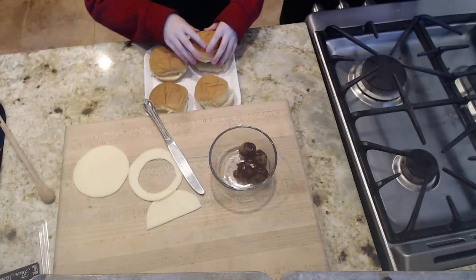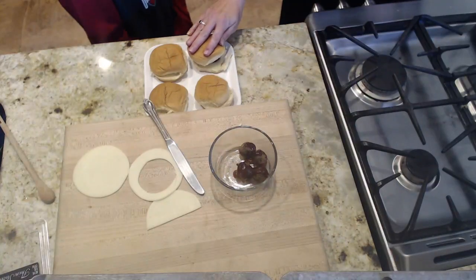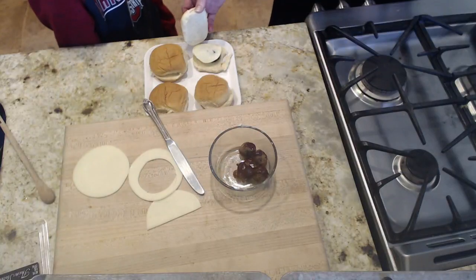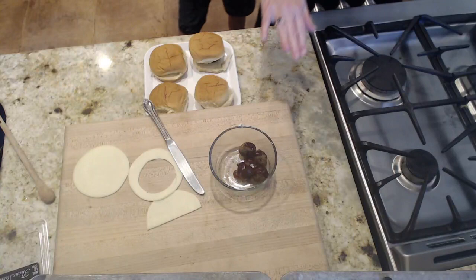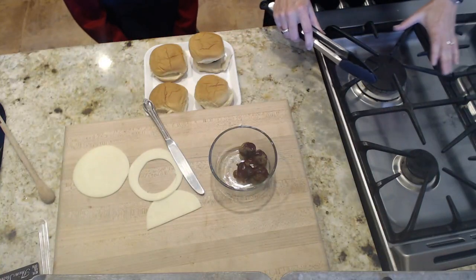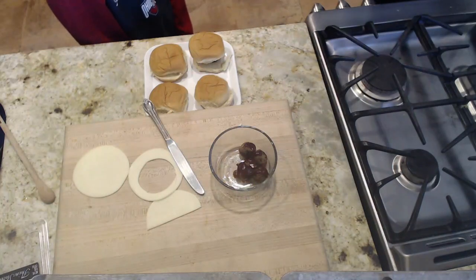If you're assembling your sliders right after you take your meatballs out of the oven while they're still warm, the cheese will melt inside your bun. Another idea: you could put them in the microwave for just 10 seconds to melt the cheese. But my preferred way is to have everything ready to go as soon as they come out of the oven so you can quickly assemble them and the cheese melts right inside. I'd recommend using tongs to get the meatballs out quickly.